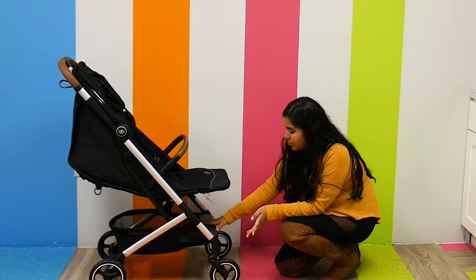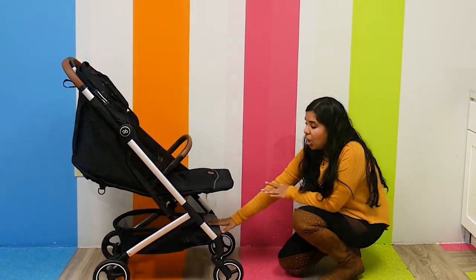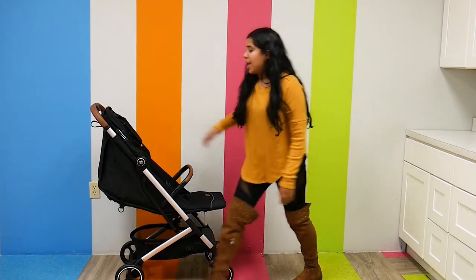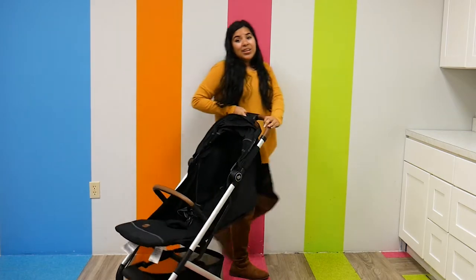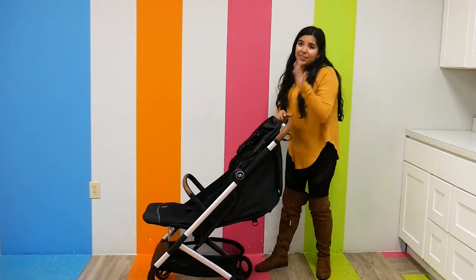As far as wheels go, the front wheels swivel, which is nice, and it has all-wheel suspension. So you're going to get a really smooth ride with this stroller, which is one of the many reasons why I really like it.